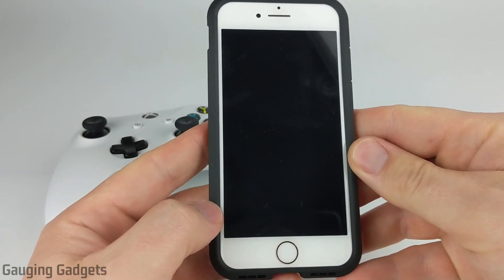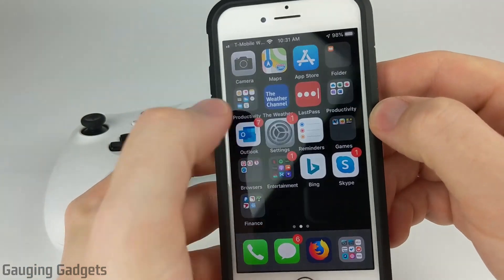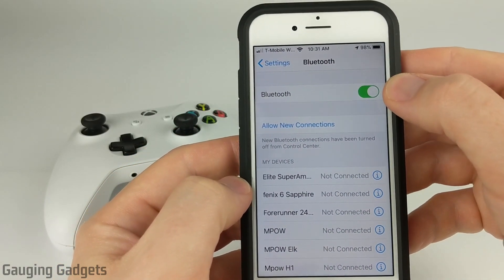So let's get started with how to connect your iPhone to an Xbox One wireless controller. The first thing we need to do on our iPhone is simply open up the settings. Once the settings open, select Bluetooth, and you want to make sure that your Bluetooth is on — this should be toggled green.